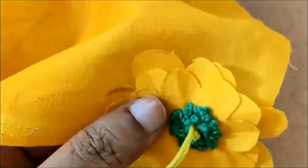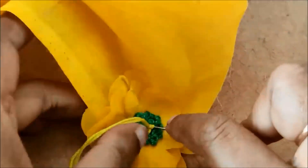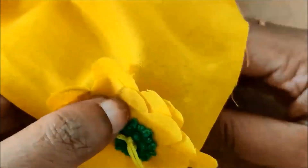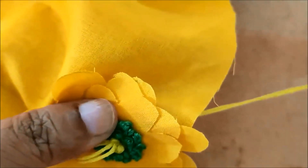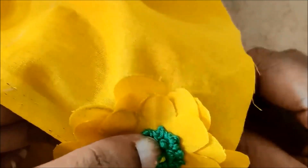If you use polyester, georgette, crepe, or similar fabrics with these flower patches, you can burn the edges with a candle to finish and seal them.